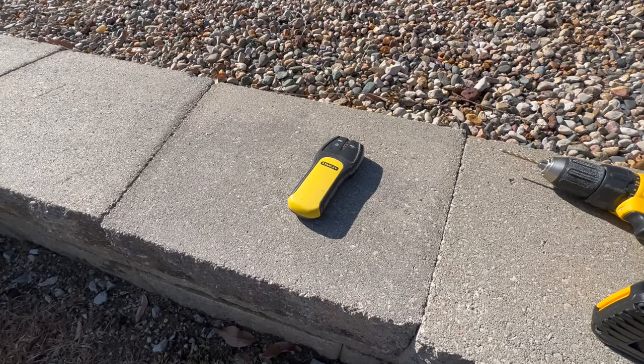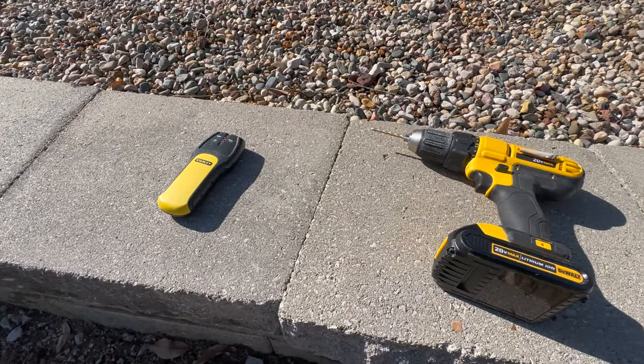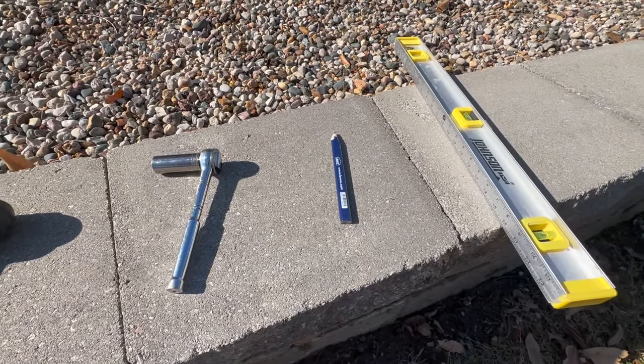The tools that you'll need for installation are a stud finder, a 5/32nds drill bit with a drill, a half-inch socket, a marking pencil, and finally a level.